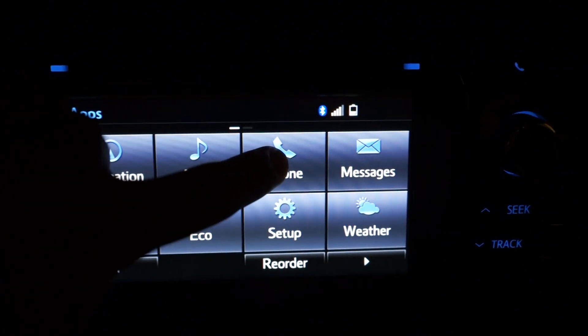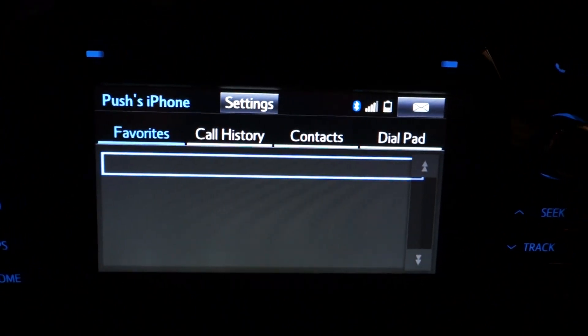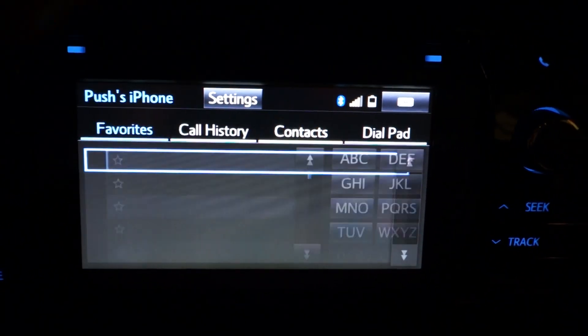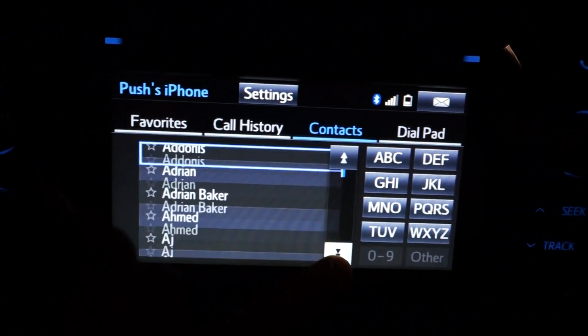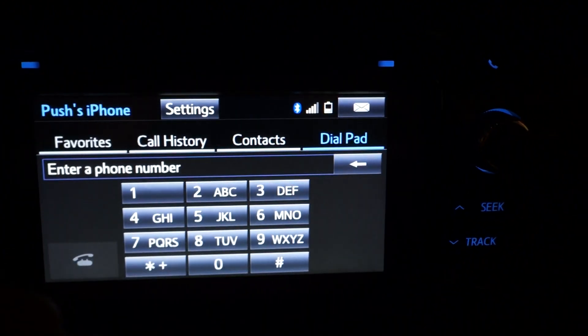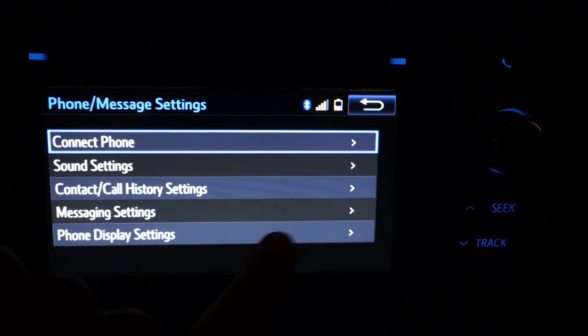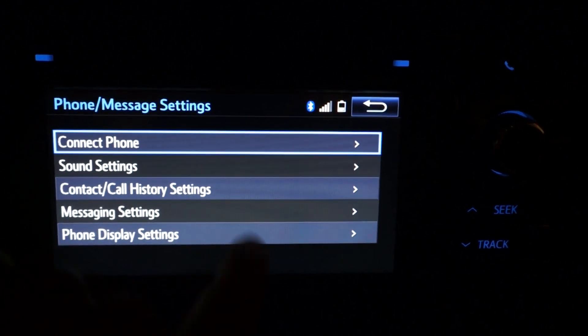You go back to phone right here and all your contact information is right here. You can go into your contacts — all your contacts are in here, and you can even highlight them to favorites. The dial pad is right here. You can change your settings, sound settings, and message settings.